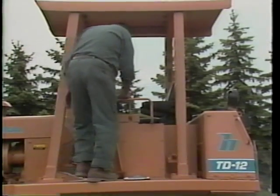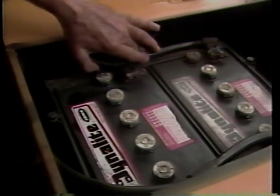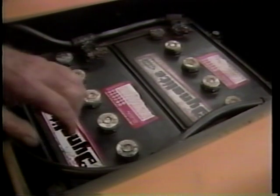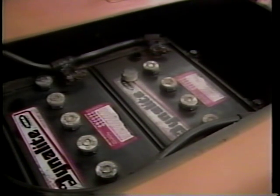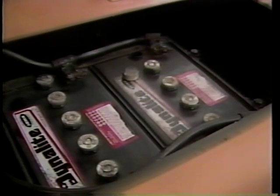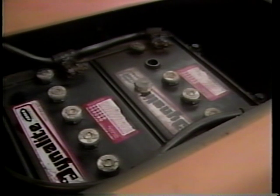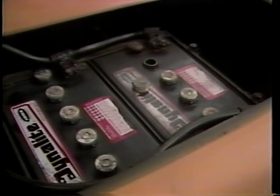Now will be a good time to inspect the battery. Make sure the battery is securely fastened down. You should also inspect the battery cables, clamps, and connections for tightness and corrosion. Remove the battery filler caps and check the fluid levels. If needed, fill each cell to just above the top of the battery plates and separators with clean distilled water. Never fill the cell to the top or allow the fluid to drop below the top of the battery plates and separators. Follow your local guidelines when working with batteries. A word of caution: all batteries give off explosive gas. There should be no open flame or smoking permitted around the battery.